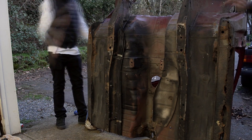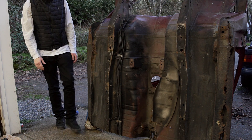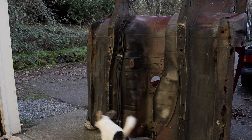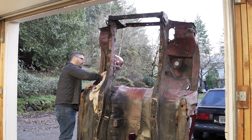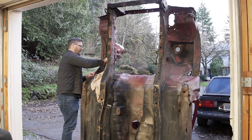That was a little spooky. That was sketchy. There we go. Scary noises. Yeah, but it's pretty stable.